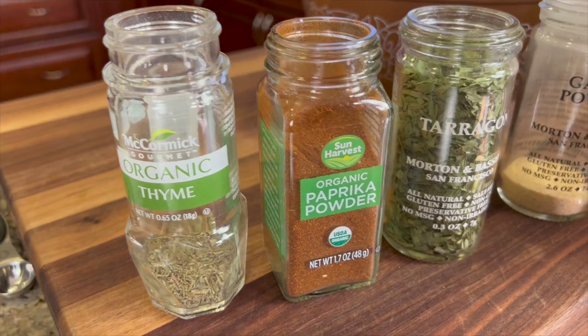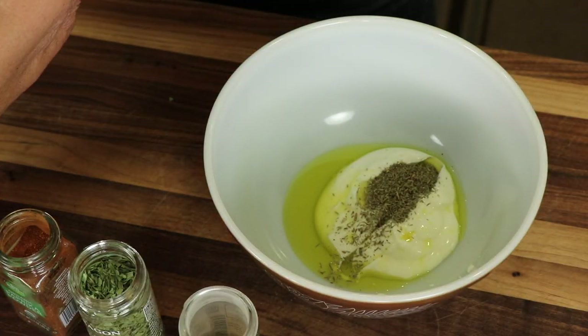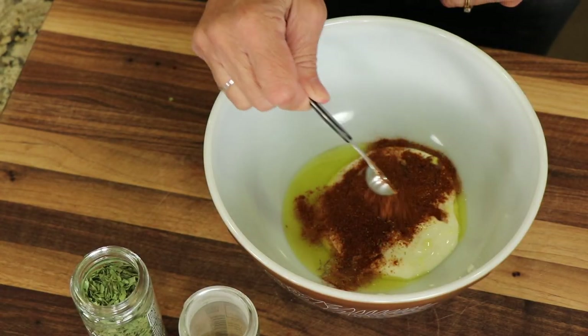To that we're going to add some thyme, paprika, tarragon, and garlic powder. I'm going to toss some of that in there. For the paprika, we're going to go with a little more — we're going to do a teaspoon and a half.